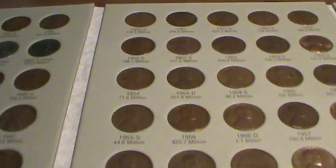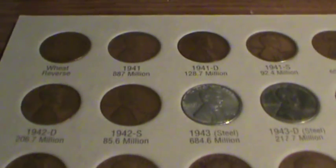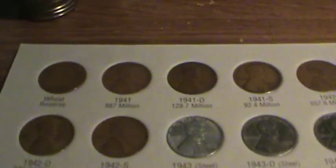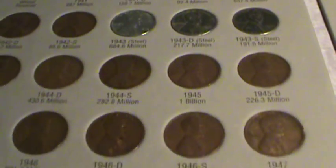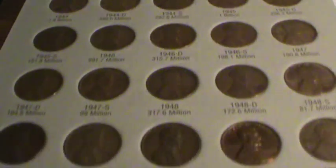Hey guys, this is the How To Hobbyist. Today I'm going to show you guys my penny book that goes from 1941 to 1974. I got it all filled out. Those steel pennies aren't in the best of shape, but I don't care — I'll probably get better ones.